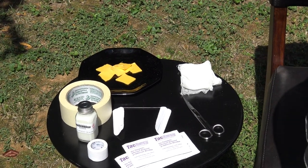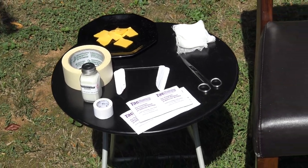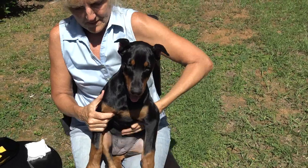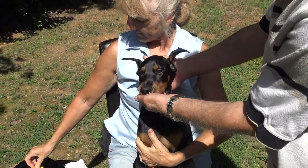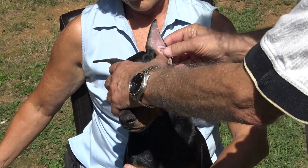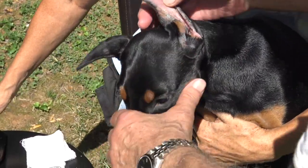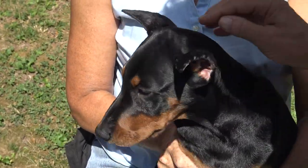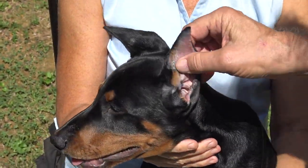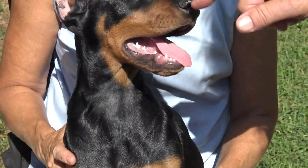Our little girl here is 10 weeks old. It's been 10 days since her crop and it's healing nicely. Using the Quick Brace, the vet put it on right after surgery — the ears accelerate healing. Her stitches came out this past week, so they were in about seven days. We didn't have any post-healing issues necessary. She's had one brace; this is her second brace.